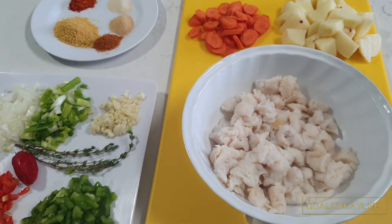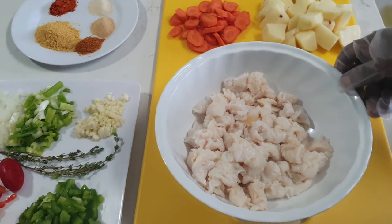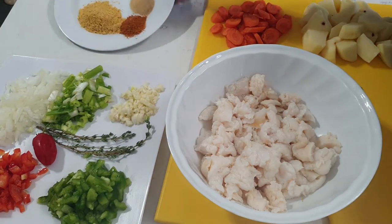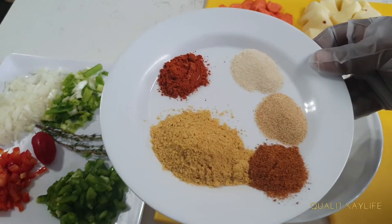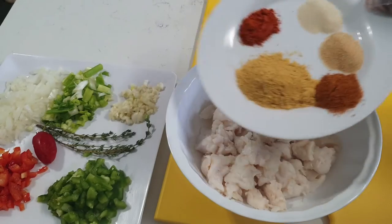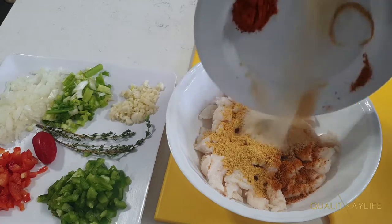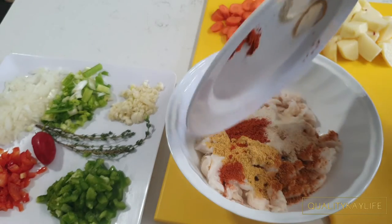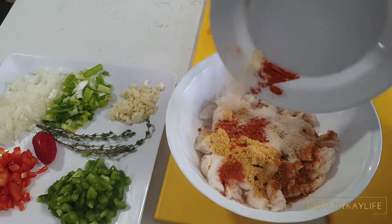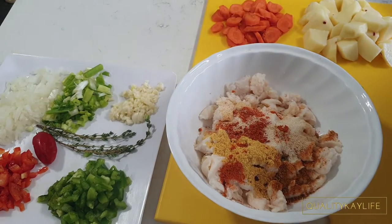Once I've finished cutting my kunk into bite-sized pieces, I'm going to add all of my dry ingredients along with half of the onion and bell peppers and the garlic. I'm going to be saving the scallion, hot pepper, and thyme for when I'm actually going to be cooking the kunk. In addition, I will be using two curry powders and a bit of turmeric. Then I'm going to cover that with some plastic wrap and let it marinate for an hour before cooking.